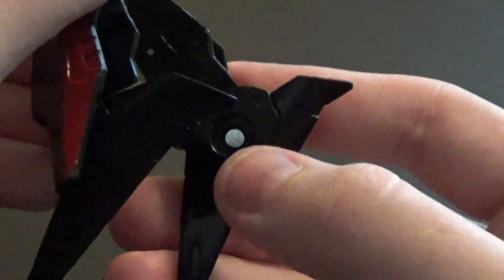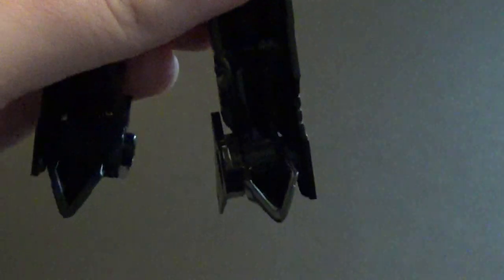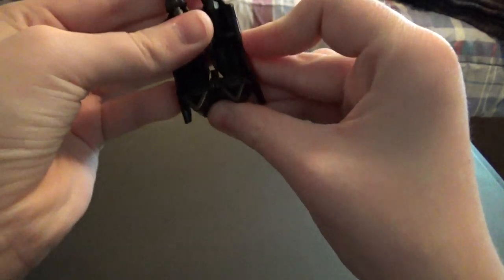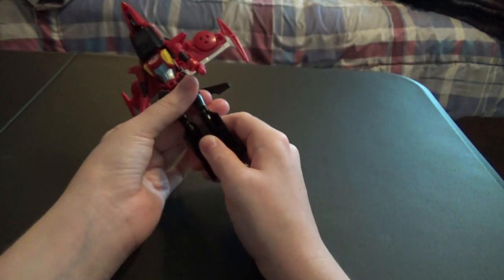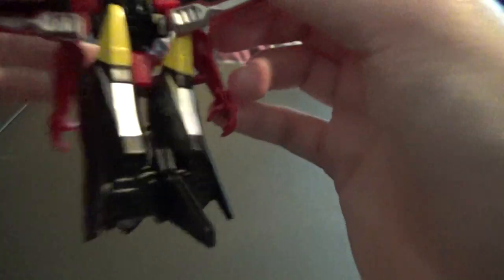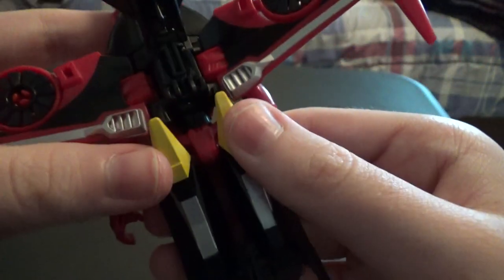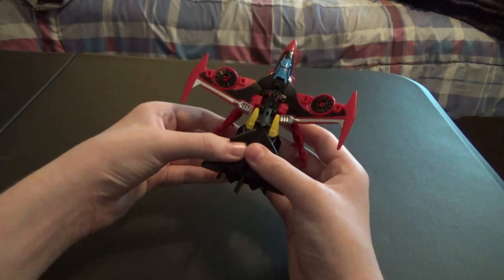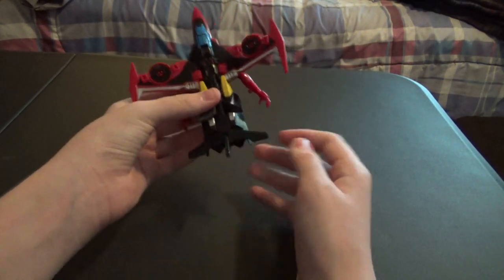There's a small peg right here that pegs into a small opening that connects the feet together. Just peg those together, then use the double hinge and fold the legs up, making sure to get them lined up with these small outcroppings — that's very important. Then fold down this second part of the tail fin, and that's the bottom half done.